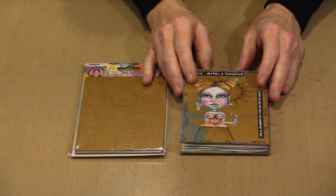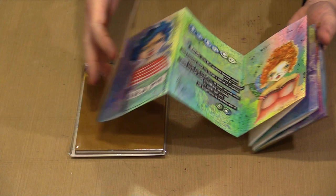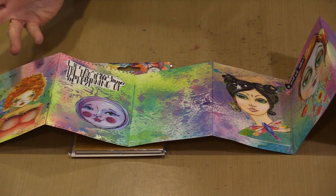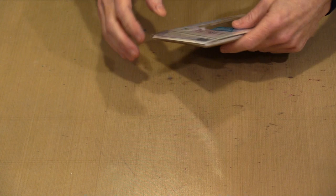This is the Art by Marlene accordion journal available as part of the 5.0 collection, and you can see I've got quite a bit done on mine. It measures about 4 inches by 6 inches, and inside, already preassembled, is a piece of 220 GSM paper that measures about 39 inches — a meter. All the work is done, so you just need to get started on the background. I've used Distress Oxide sprays on mine, and that's what I'm going to use again now.